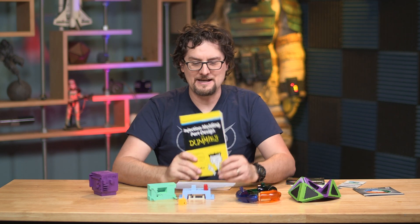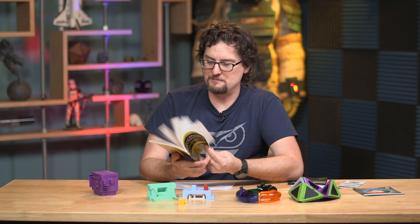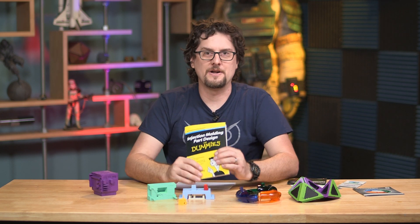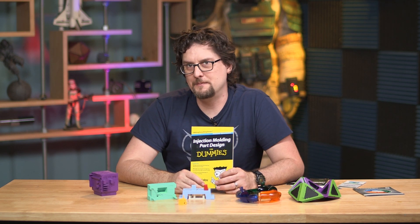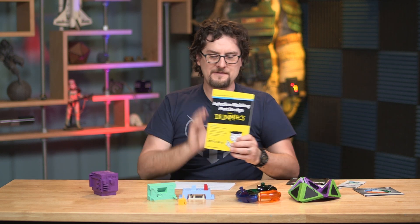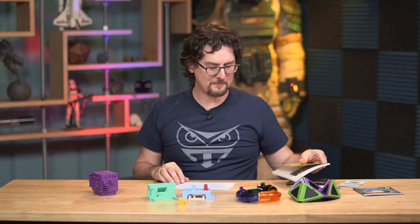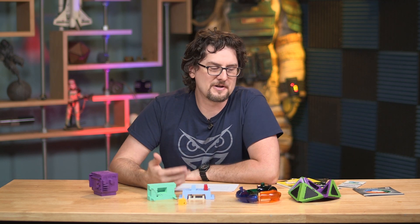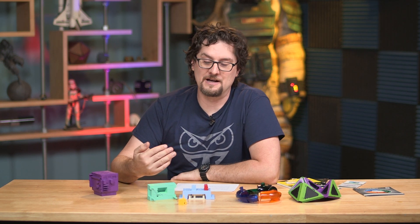To go with that, they even released the Injection Molding for Dummies book, which is a little free book that gives you the rundown on how all of these design techniques work and the proper way to implement them. All of these are still available at ProtoLabs — free, including the book, if you just order samples. Even if you aren't going to use injection molding immediately, it informs good 3D printing and other design methods as well.